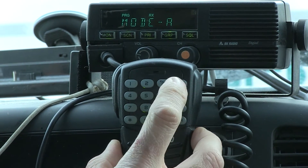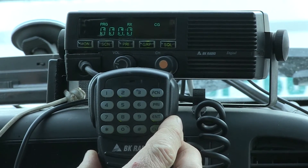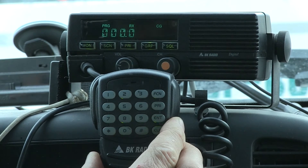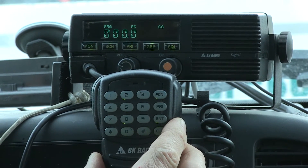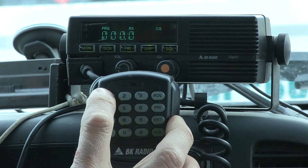Press Enter, then press function to scroll one window to get to the receive tone. For this one we have a receive tone of 110.9. Clear it, punch in your tone, and follow it up with Enter.